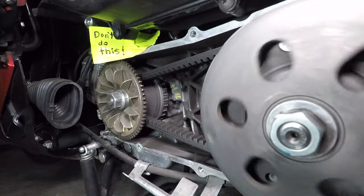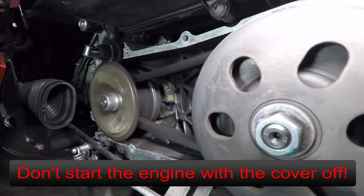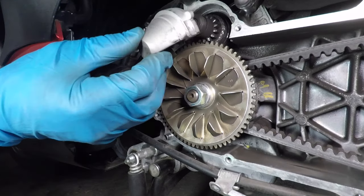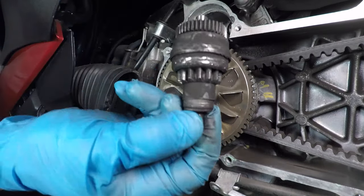Don't do this at home — the starter bendix will fall off and can get jammed on the variator pulley. The starter bendix is behind this cover and moves out so it can crank the engine.